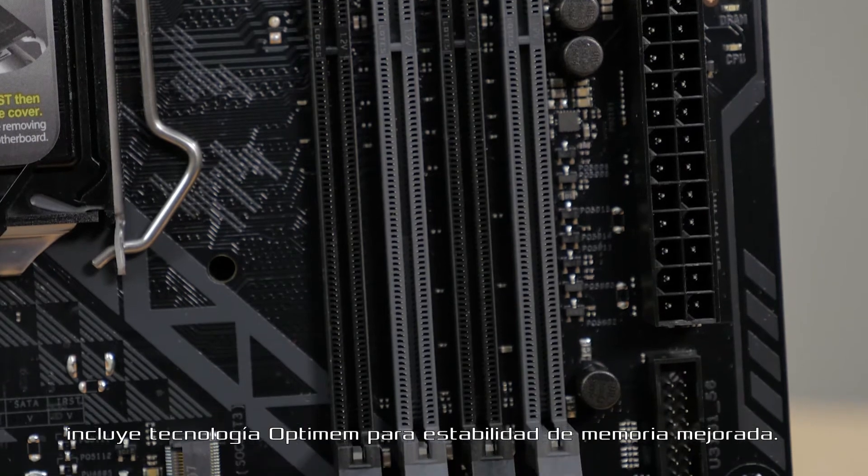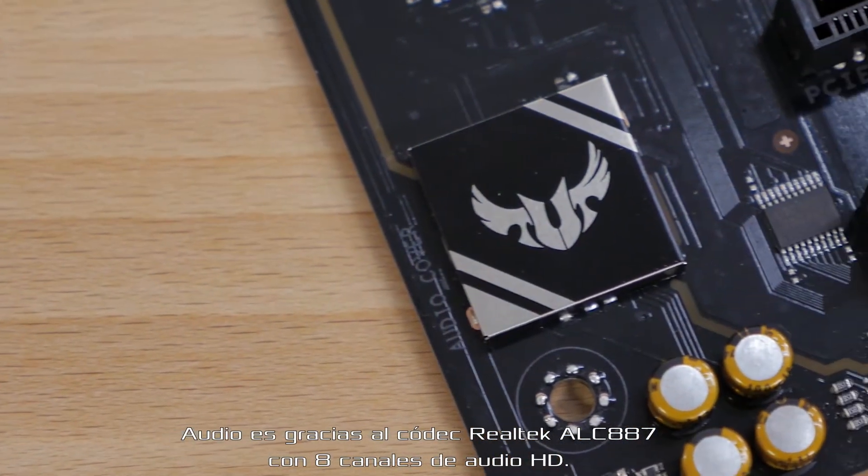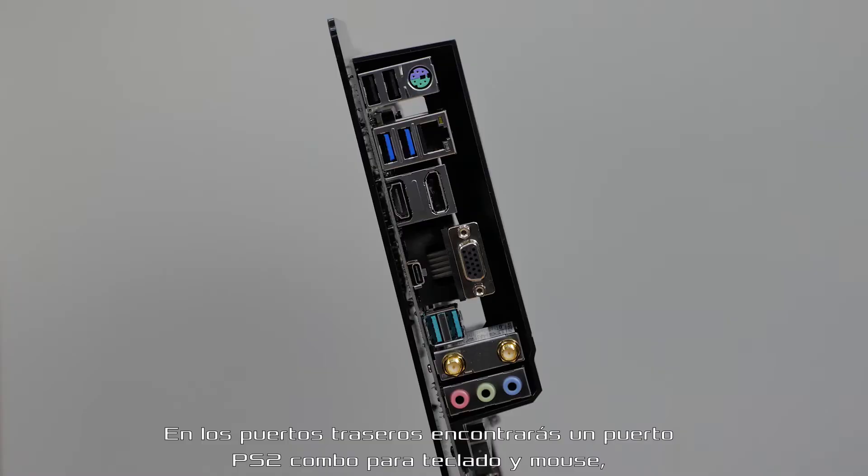It also features OptiMem technology for improved memory stability. Audio is powered by a Realtek ALC887 8-channel audio codec. On the rear I/O, you'll find a PS2 keyboard and mouse combo port,